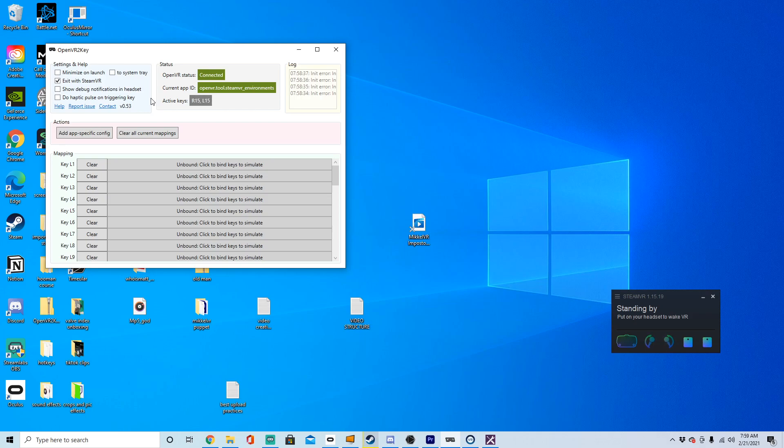As you can see, the grips are R15 and L15. My right hand A button is R14 and R13. My left hand A button is L14 and my left hand B button is L13.